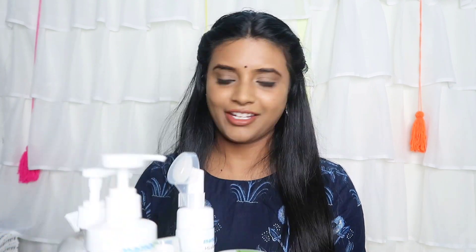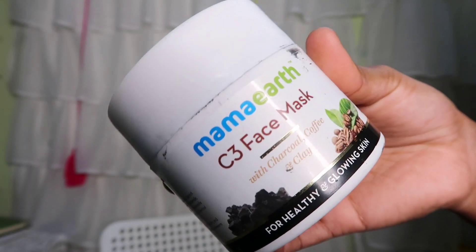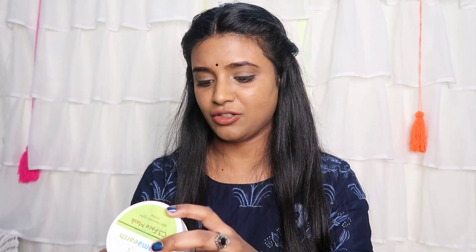Products are ready. My first favorite product — I will start with it. This is Mamaearth's C3 Charcoal Face Mask. Oh my god, this is so, so good! This is the C3 face mask with charcoal, coffee, and clay — three main ingredients for healthy and glowing skin.